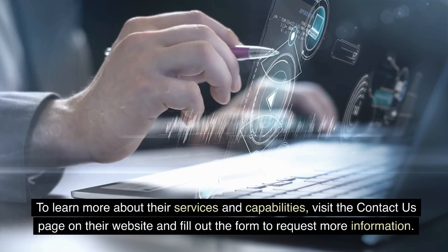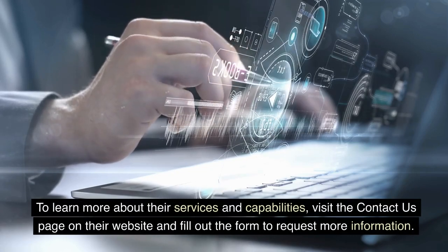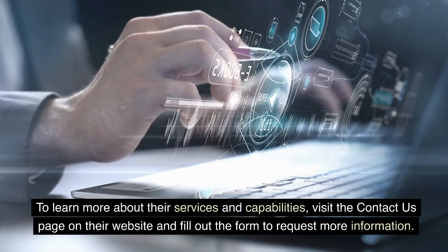To learn more about their services and capabilities, visit the Contact Us page on their website and fill out the form to request more information.